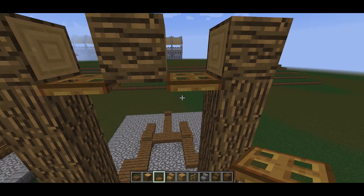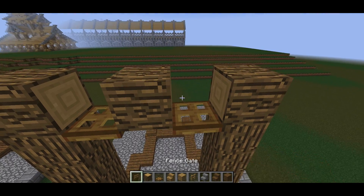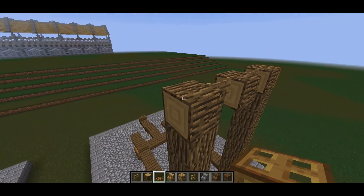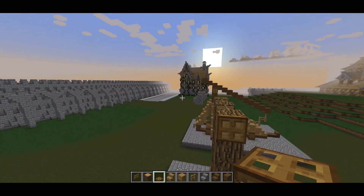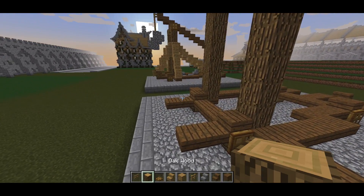Ignore these trap doors — they're not actually part of it, they're just so I can put down the gates, which will go in between these logs. You can place trap doors on the sides like so to give a sort of main framework where the trebuchet firing mechanism goes.